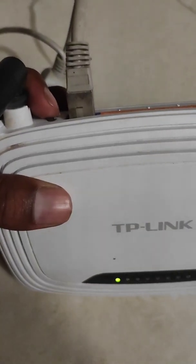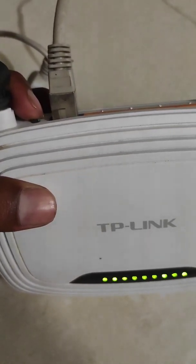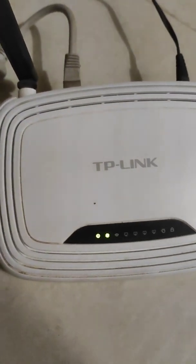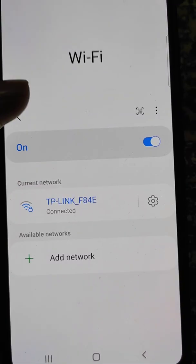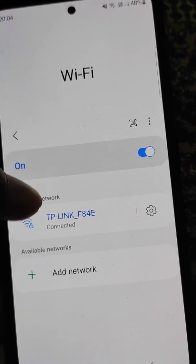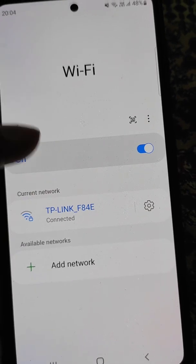If you have checked all these and the problem still persists, you can try resetting your router. Press this button for at least 10 seconds until all the lights show up. Your Wi-Fi router will be set to its default settings, and the router's password will also be reset to default. Now try to connect to the Wi-Fi network again and your problem should be fixed.